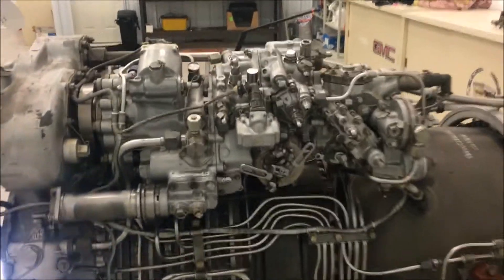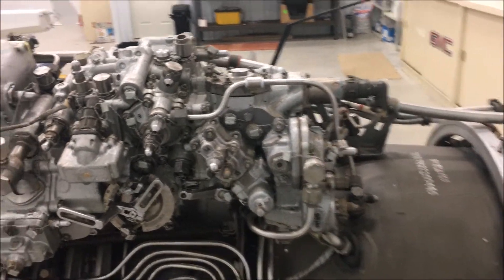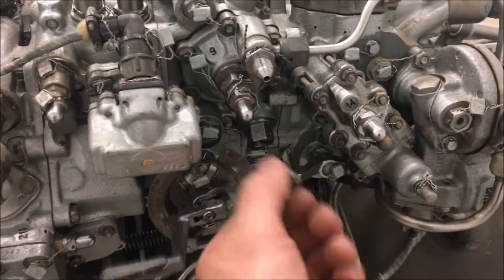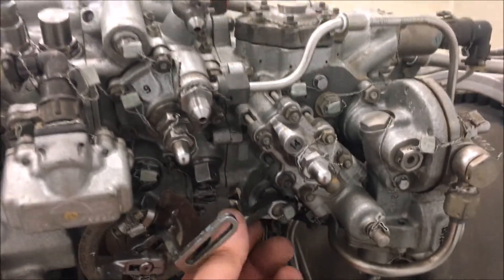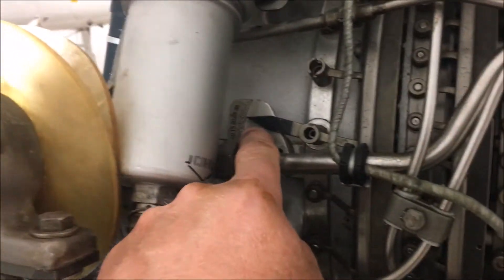The fuel control is much more sophisticated. It has three controls for throttle settings and governor settings. I'm not sure what each of them are, but they all have nice indicators on them that show the position and the angle. The variable inlet guide vanes also have indicators as well.